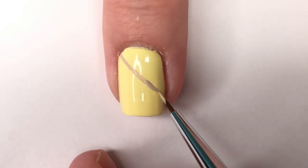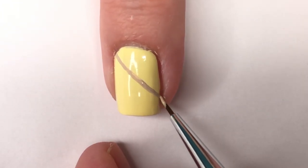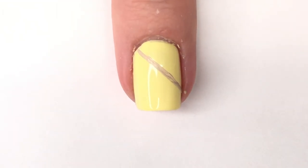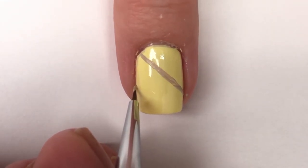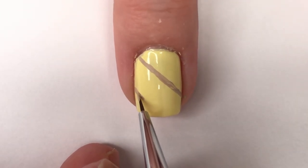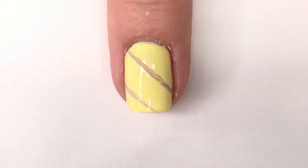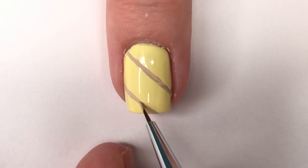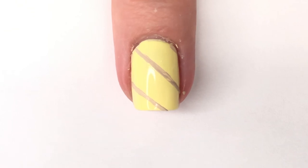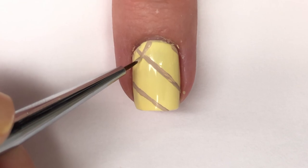We're going to start by using the light tan shade and create some stripes going across the nail — from the top corner to the bottom corner — about three of these on each nail, or as many as will fit. We're going to create diamond shapes by then doing the opposite angle, and you'll end up with a whole bunch of diamond shapes on your nail, which will be the main texture part of the pineapple.